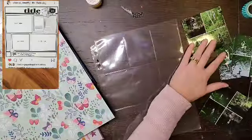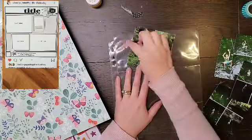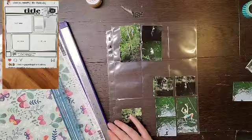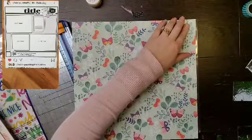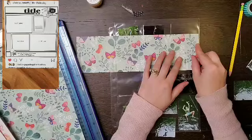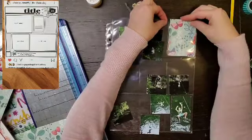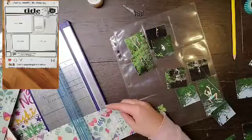Hey everyone, it's Crystal with Pineapple Papers and welcome back to Sketch Sunday that Moira and I are doing. We are revisiting Christy's 30 Days of Sketches, and the sketches are randomly chosen from all four series. We've only done the ones for December, but we'd love to see which ones you'd like us to try for January or February — leave a comment below. I'll have a link to Christy's channel as well as Moira's channel in the description box below.